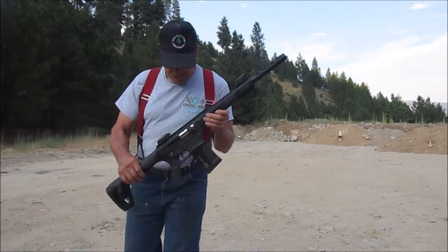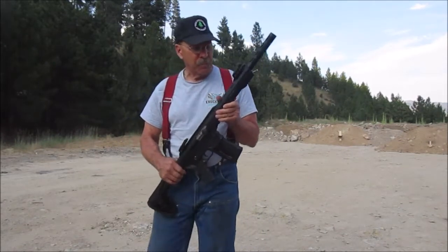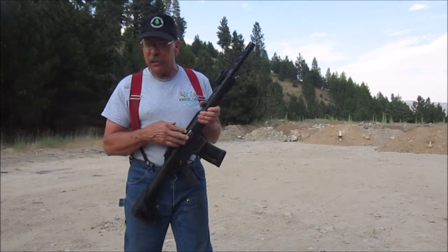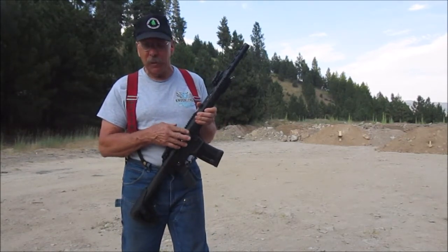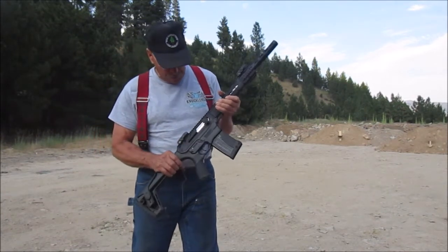My new shotgun. It's a Panzer semi-automatic shotgun, and this one's mine. I'm not going to shoot the raffle shotgun — the Lohmann Volunteer Fire District is raffling one of these off.